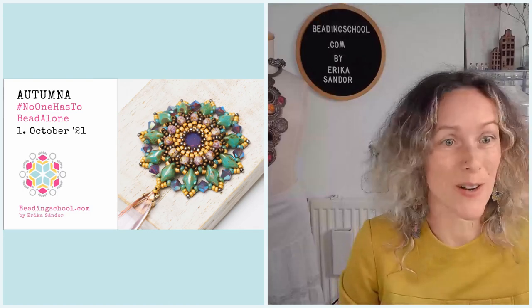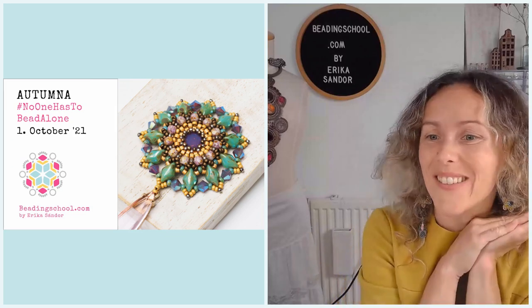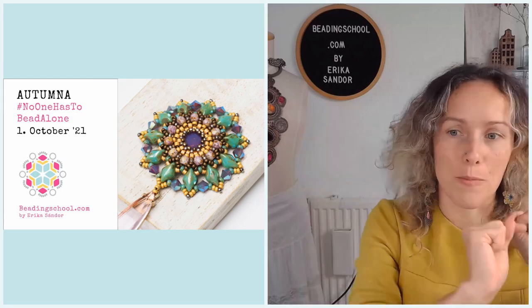Today we are going to work on the autumn pendant or earrings, or whatever you would like to make out of this cute motif. And we have a lot of beading to do.